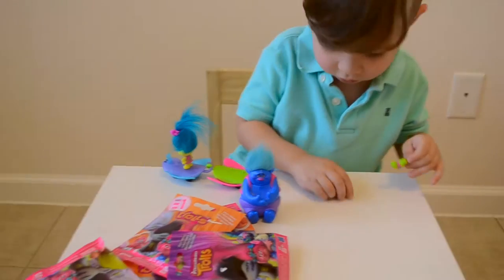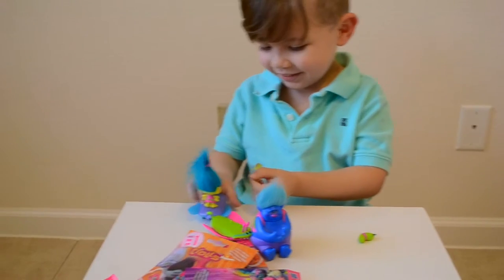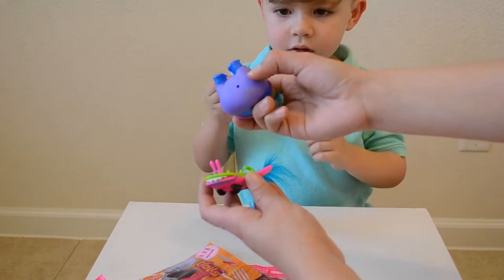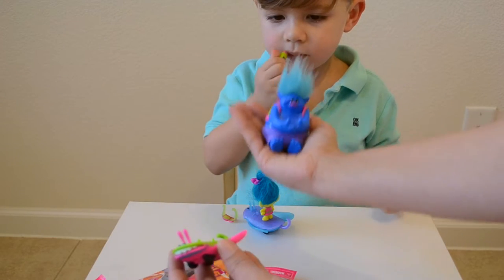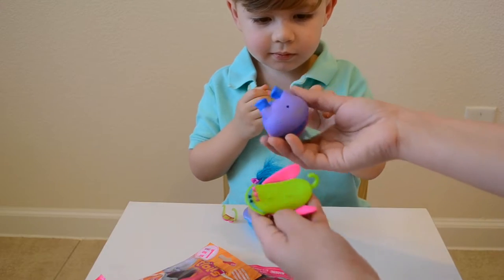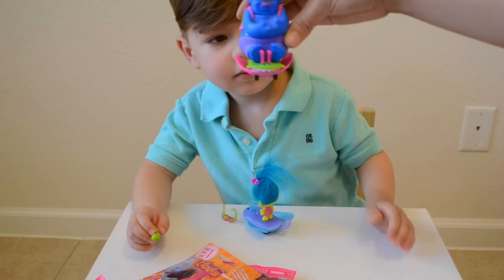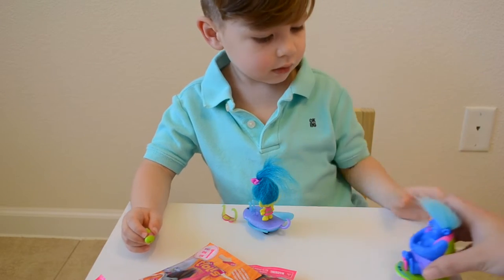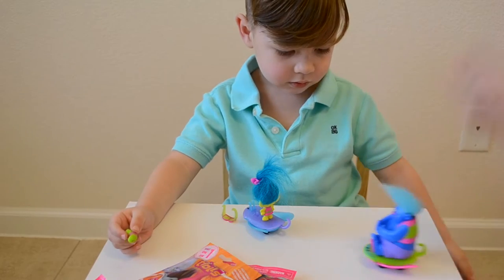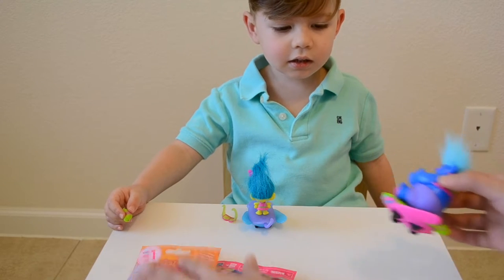His name is Mr. Dinkles. And what you do is, you just have a little hole on the bottom. This guy's actually really heavy. He feels really heavy, doesn't he? Yeah. So, we can either put him in the front, or we can put him in the back. So he can go like this. And then we just push back and we let it go. It's pretty cool.